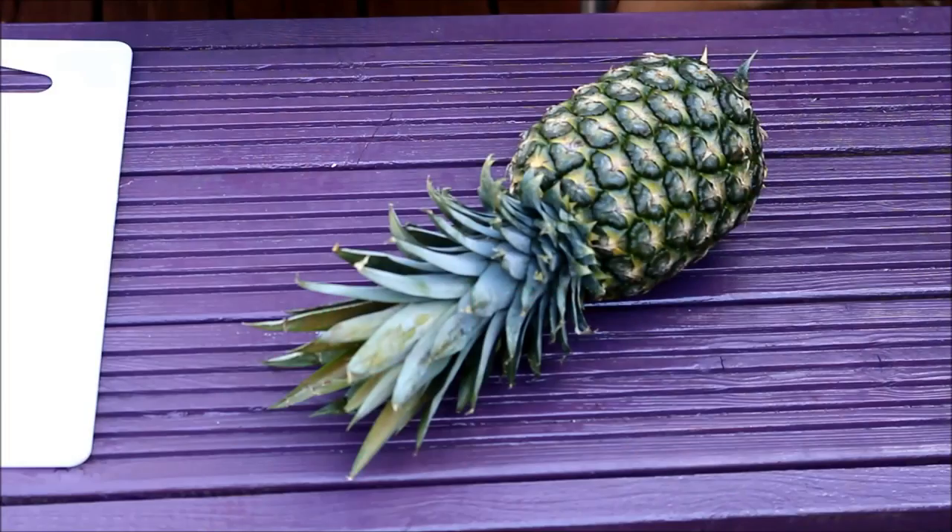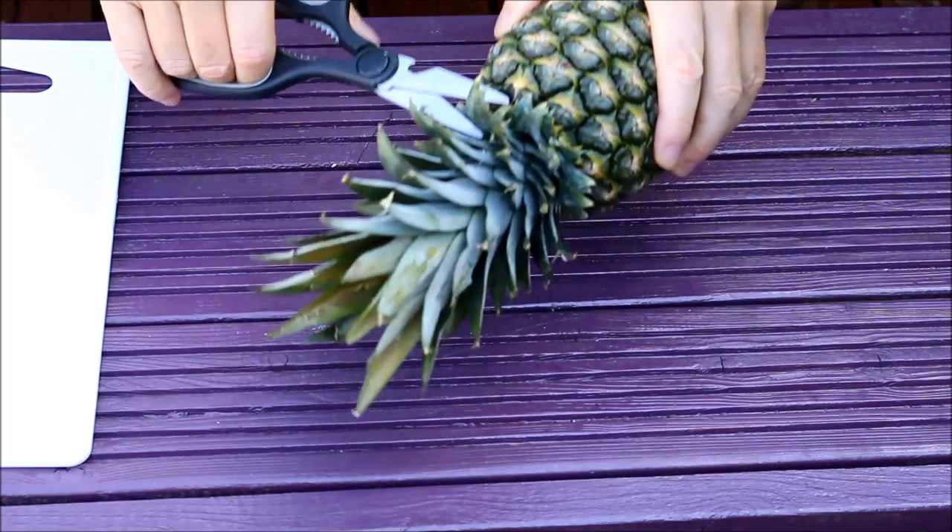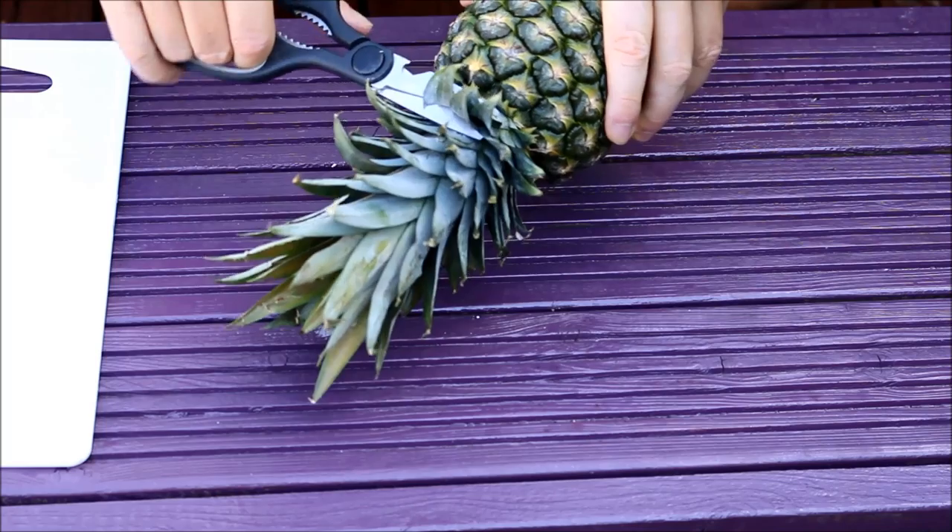Hello there, Jeff Carter here again. Today I'm coming to you live from my garden. See this pineapple? I'm going to show you how to make this pineapple into a wonderful and beautiful tropical parrot. How about that? Right, let's get started!